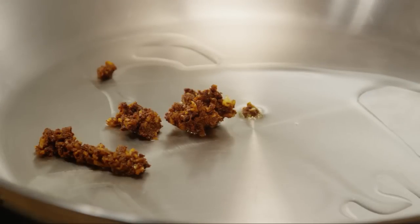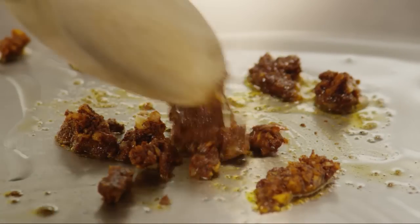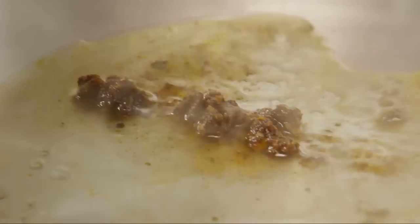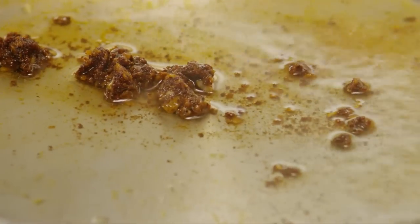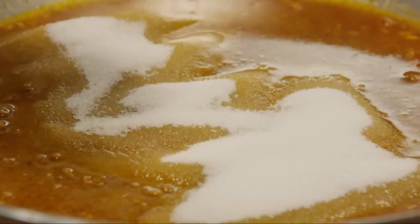When the oil is hot, add the spice paste. Cook until it begins to bubble, about 30 seconds. Add a quarter cup of rice wine vinegar and stir it into the spice paste. Heat it without boiling for two minutes. Add a half cup of sugar and stir the sauce until the sugar dissolves.